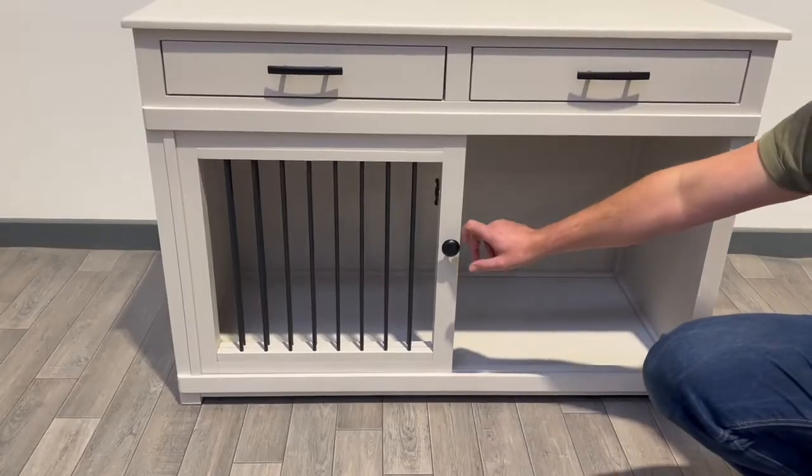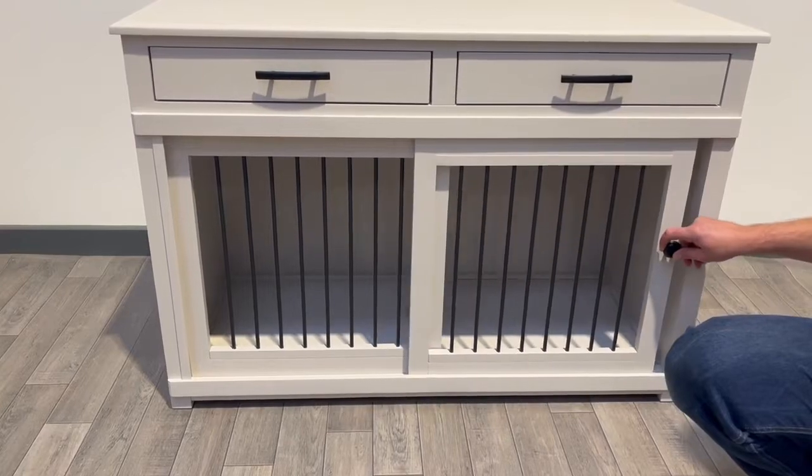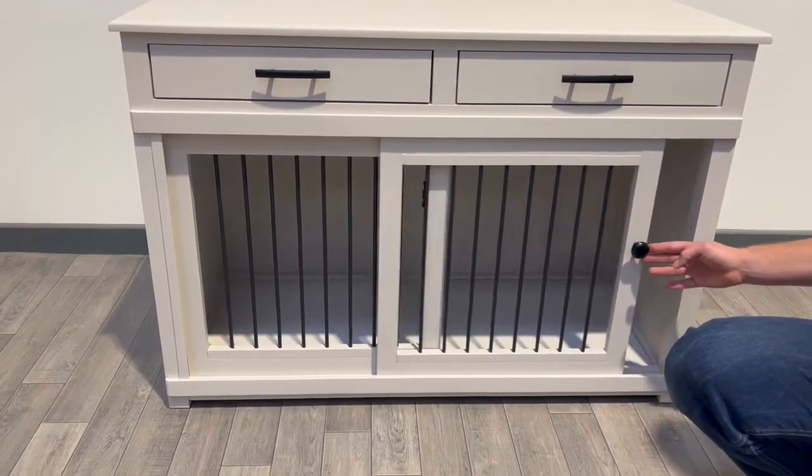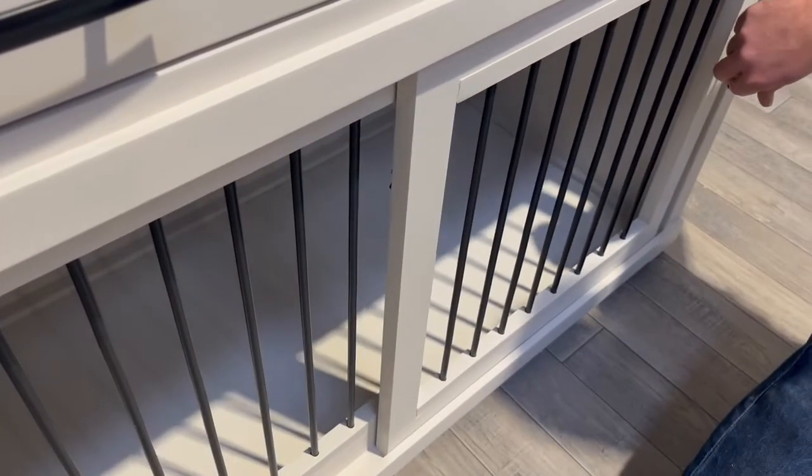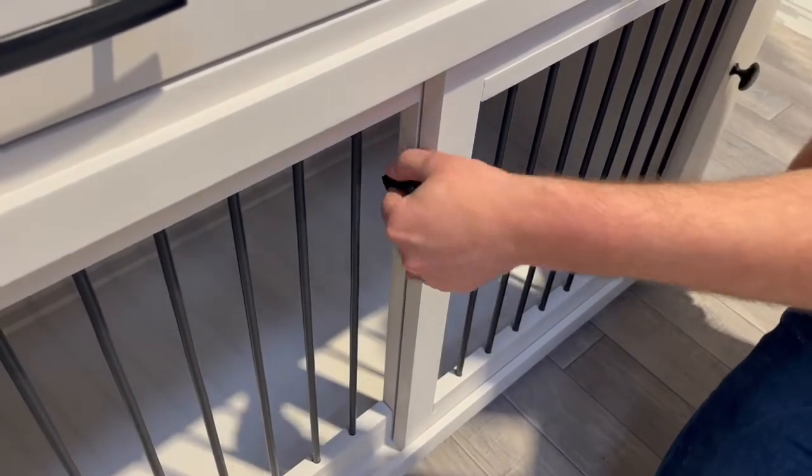This particular design has been finished with a sliding door, so as you can see the bars match up nice and in line when the door is open, and the smooth sliding action creates that nice safe space for the dog inside.